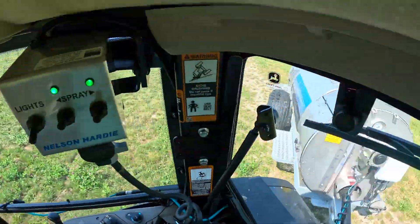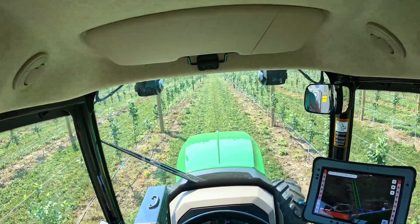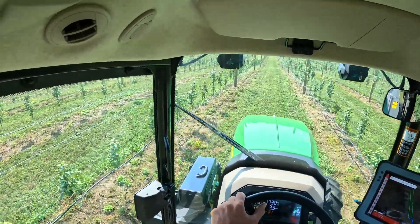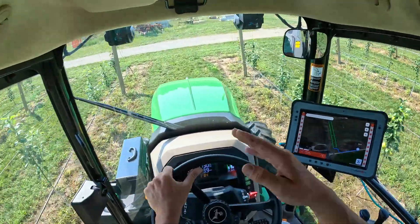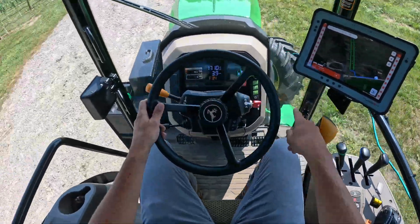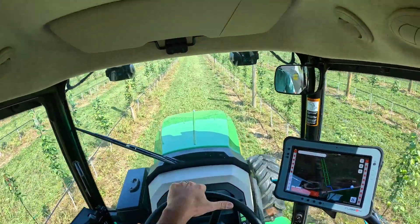One thing I wanted to check was how tight this tractor and sprayer could turn, because in the past we've sprayed with our four-wheel drive John Deere and it does not turn sharp enough for our 12-foot rows in two-wheel drive. From the first row I turned in it, it seemed like it could make it much more easily — before you had to swing way out to the side to catch the alternate row. Just from the first couple passes you can see by the tire tracks it's absolutely going to make this turn easily without even coming close to jackknifing the sprayer.